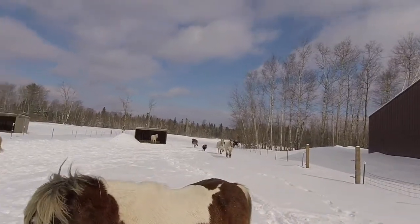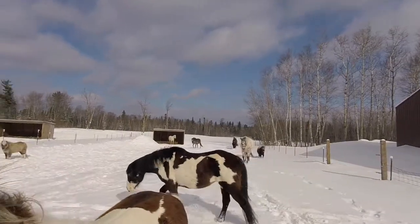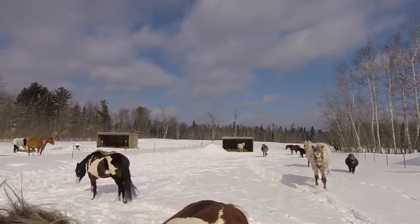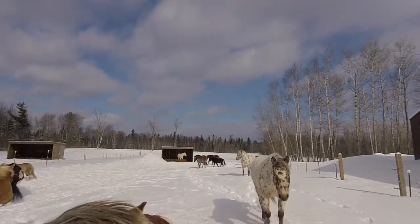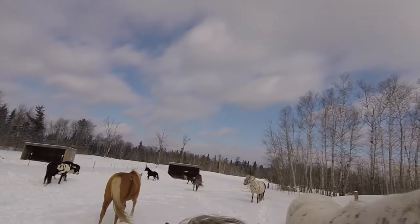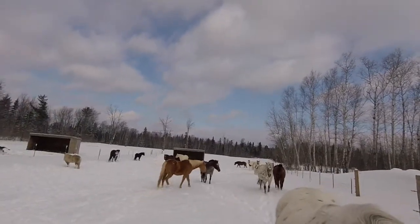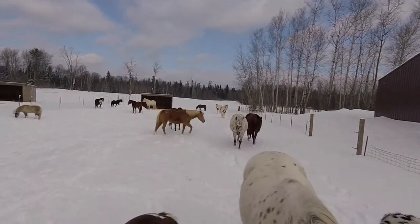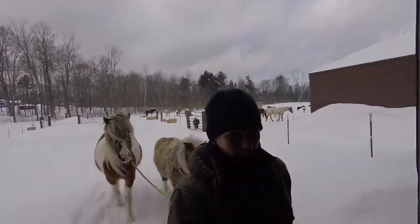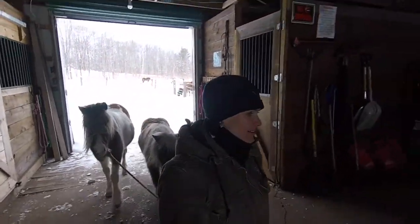Today is a gorgeous day at the ranch. The sun just came out. It is windy, but oh gosh, it's just so beautiful outside. The sky is such a pretty color blue and the snow makes everything look nice and fresh. But here comes the whole gang — they're all coming to say hi, even the little ones. Cute little ponies.